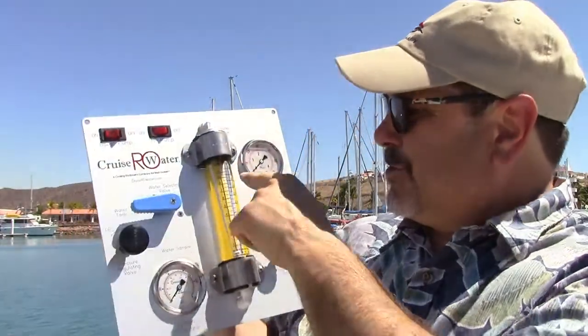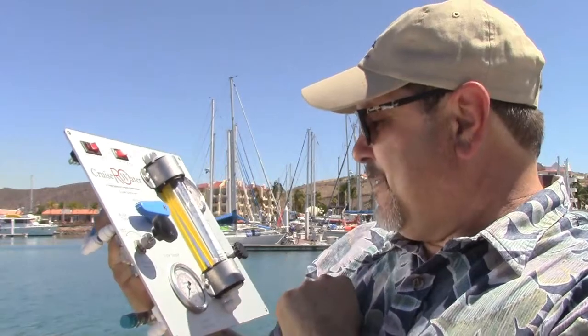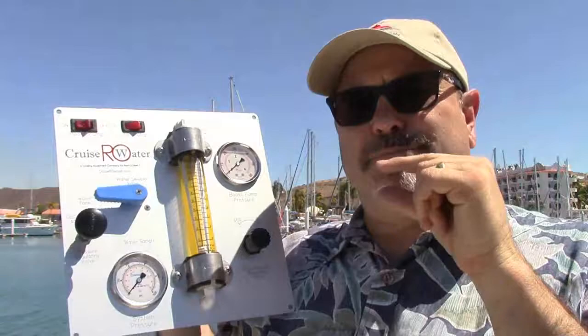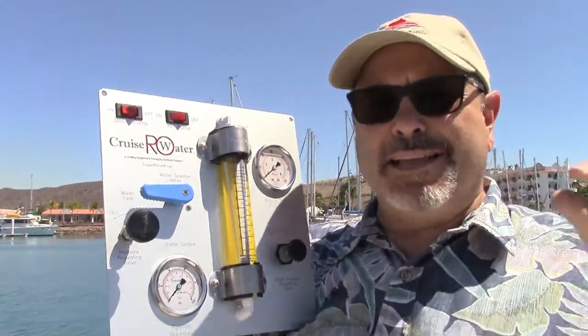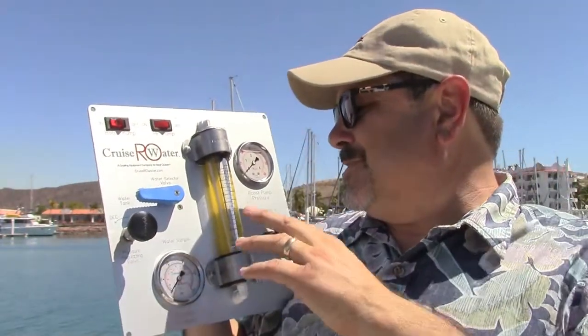This is the flow meter — it shows liters per minute and gallons per minute. You monitor your production flow rate by the little white float that rises as you're making water. You read the float by the top of the bottom part of the mushroom cap, where there's a fine point — that's where you actually read the production. This flow meter is a lot bigger than ones you see on many water makers, and that's intentional. Being able to accurately read your production helps with troubleshooting and membrane maintenance, letting you know the health of your membrane rather than making a wild guess.